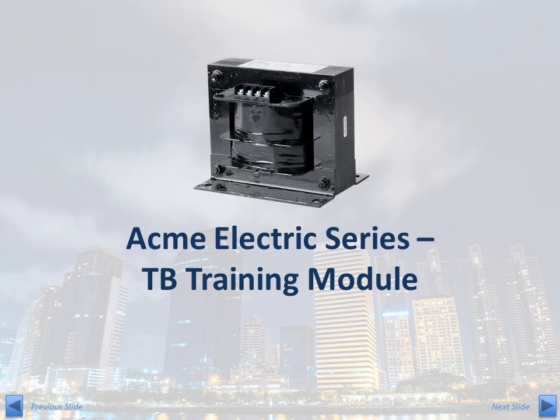Welcome to Acme Electric's TB Series training module. With a reputation for high quality and performance, the TB Series is the cornerstone of Acme's industrial control product offering.